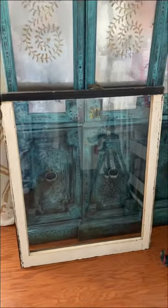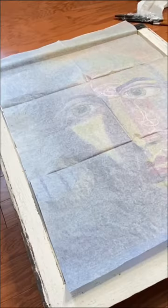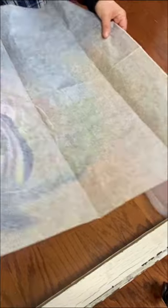I recently scored a bunch of big old windows for five bucks a piece. This is a piece of original art that I had turned into decoupage paper, so I decided it'd be a great idea to decoupage this paper onto the window.